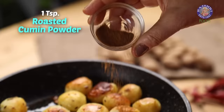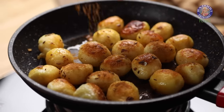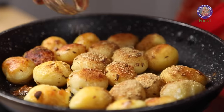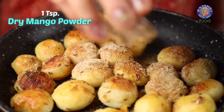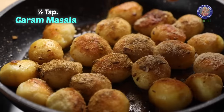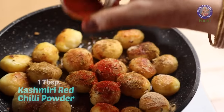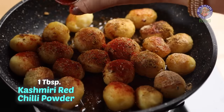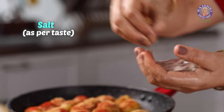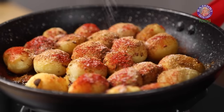Next, I am adding 1 tsp of roasted cumin powder, 1 tsp of coriander powder, 1 tsp of dry mango powder, 1 tsp of garam masala, 1 tbsp of Kashmiri red chilli powder, 1 tsp of chaat masala, and salt as per taste — I am adding 1.5 tsp.